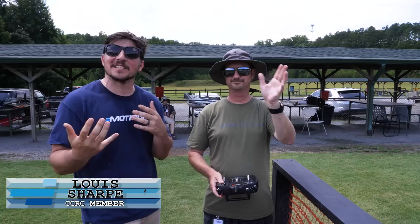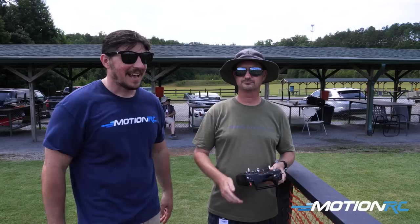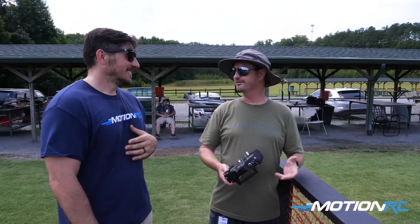Hello pilots, welcome back to MotionRC. I'm James, and alongside me today is Pilot Lewis Sharp. He is a member of the CCRC — you guys might see him in our live chat a lot. We always see him out here at the field, and over the last month or two, he's built up quite the arsenal of Nexa Balsa planes.